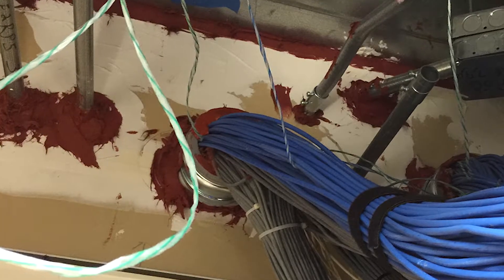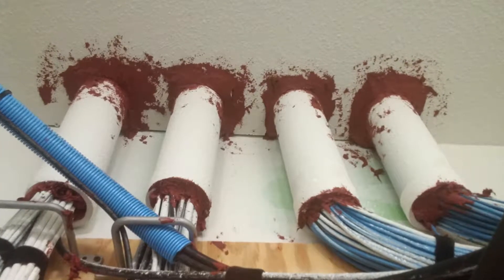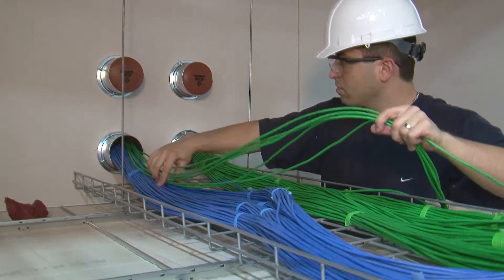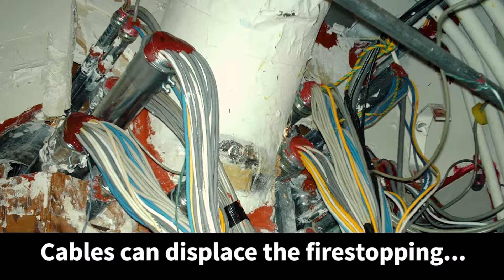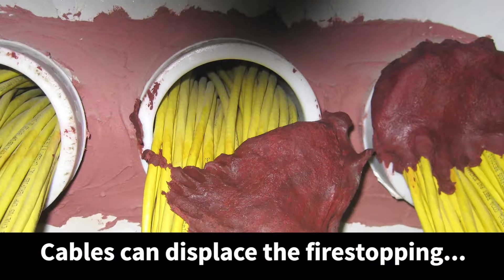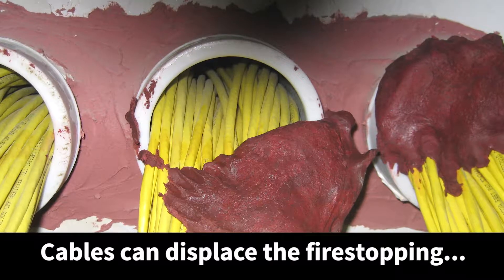Did you know that improperly sealed openings for Datacom cables are one of the Joint Commission's top 10 most commonly cited deficiencies? Cable moves, adds, and changes are frequently the cause for once-compliant installations to become deficient. Cable sleeves sealed with firestop caulk or non-hardening putty are oftentimes repeatedly modified to the point where cables displace the fire-stopping materials.